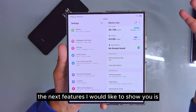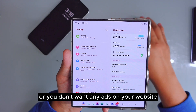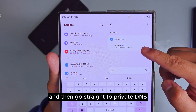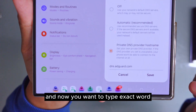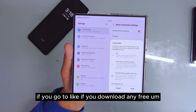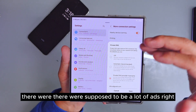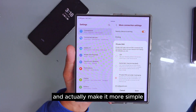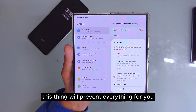The next feature: if you don't want ads on your apps or websites, type 'DNS' in Settings search and go to 'Private DNS.' In Private DNS, type in the exact word 'dns.adguard.com' (or similar ad-blocking DNS hostname). Once you set this up, every time you visit a website or use a free app that normally shows lots of ads, it will stop showing ads to you, making your experience simpler without needing to watch ads.